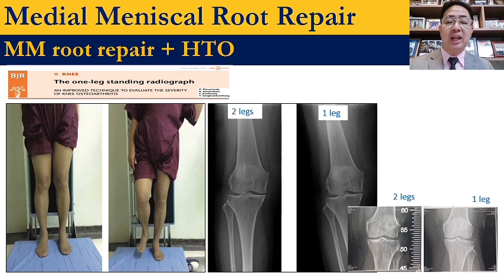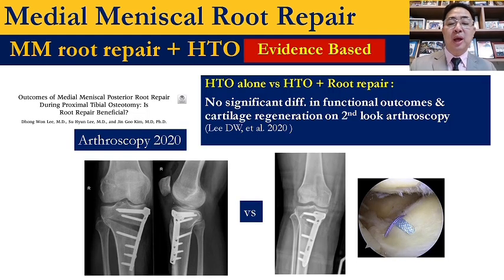I prefer the one-leg standing view because the patient always protects the weight on the injured side, so this view is more reliable. This study shows that osteotomy versus osteotomy with root repair — there is no difference. That means osteotomy is very effective, even without root repair.